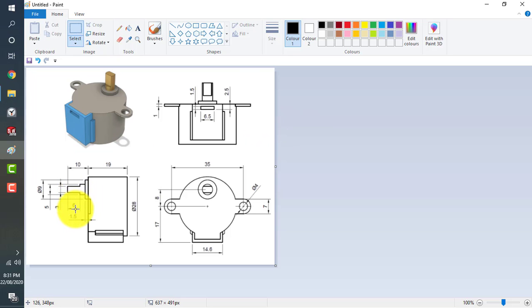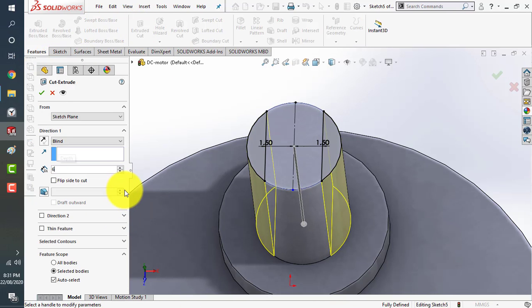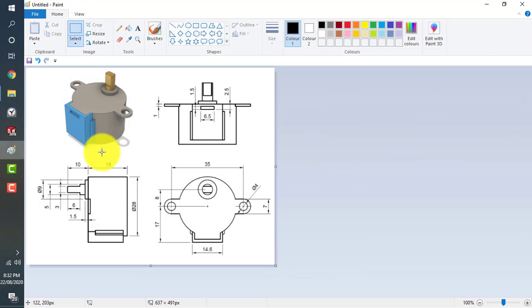We know that this is at a height of 6 millimeters. Go to features, extrude cut, and give it a 6 millimeter dimension. This is almost all done — just save the file.